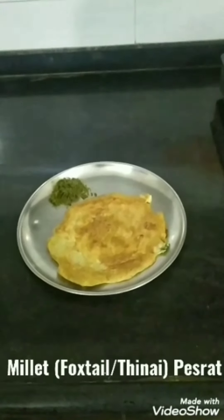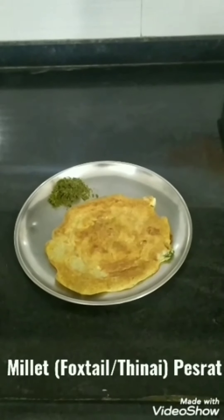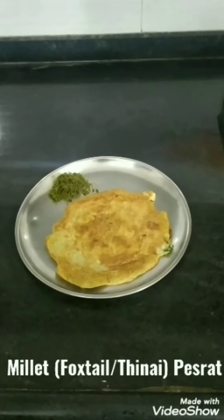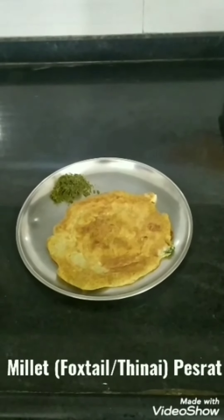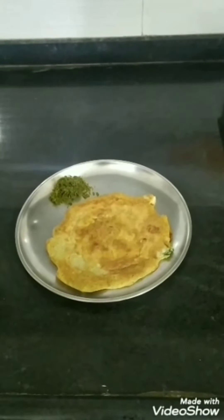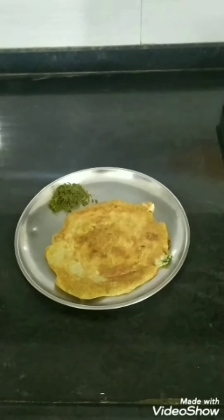Today's recipe is millet pasret. It's yet another healthy breakfast or dinner recipe. You can have any chutney along with it. It is full of protein and it's super healthy.